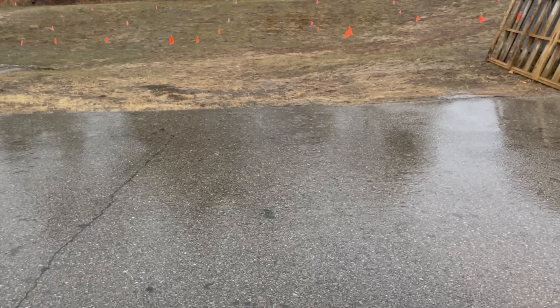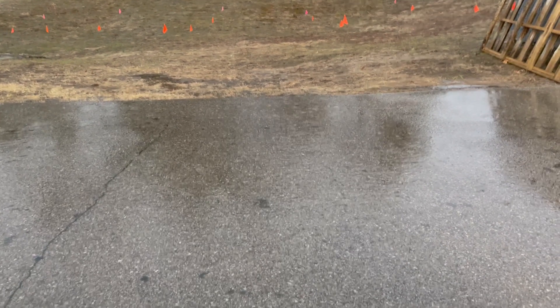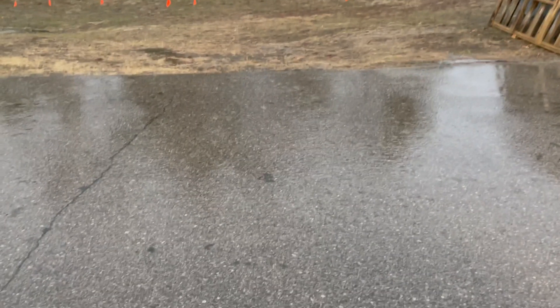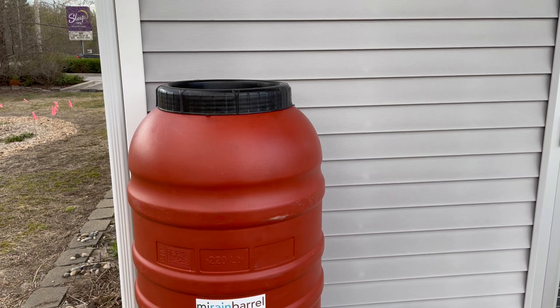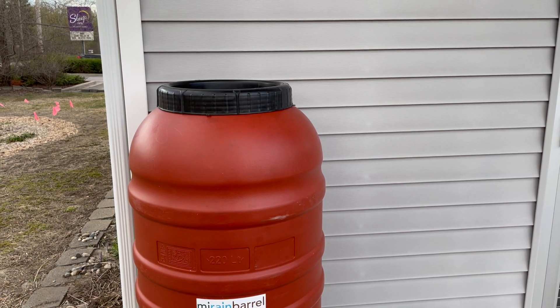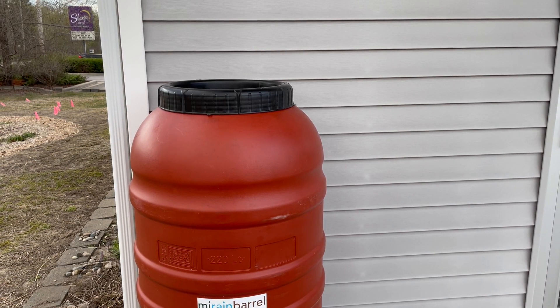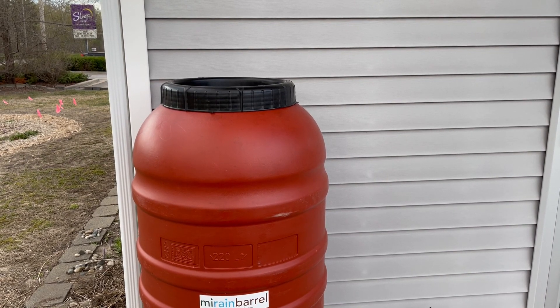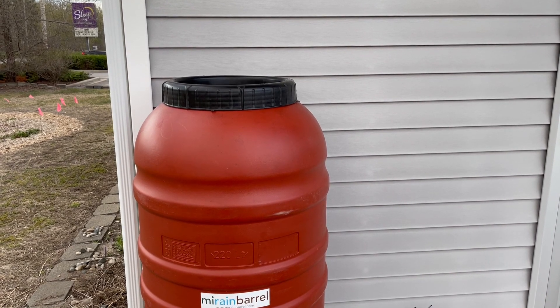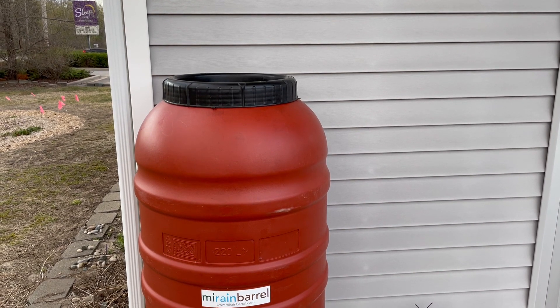Rain barrels are also a great educational tool. You can use them to teach residents, neighbors, and friends about water conservation and how important it is to think about how we're handling our stormwater and how we can impact, for better or worse, our surrounding environment with those decisions.